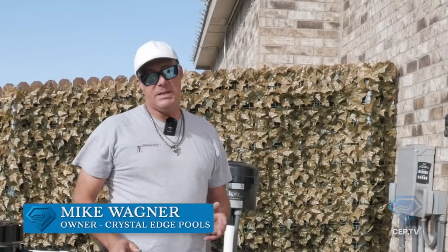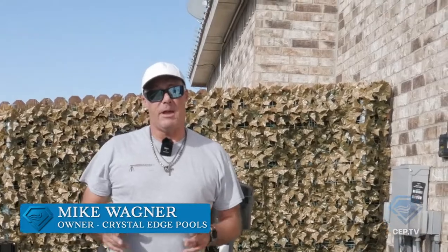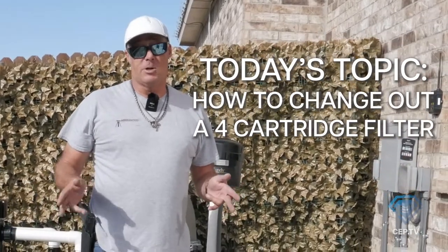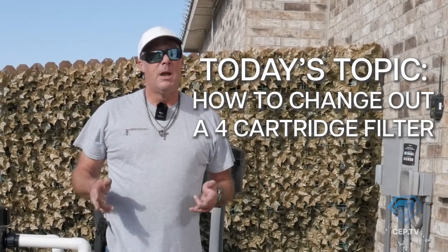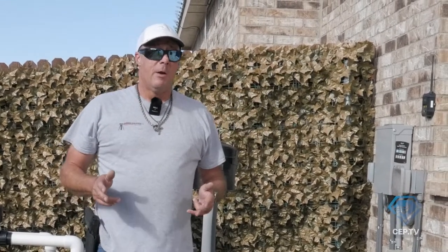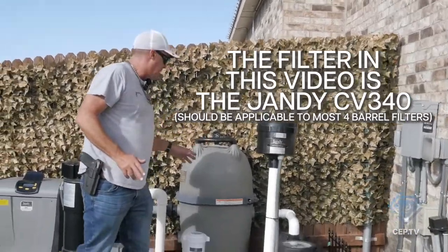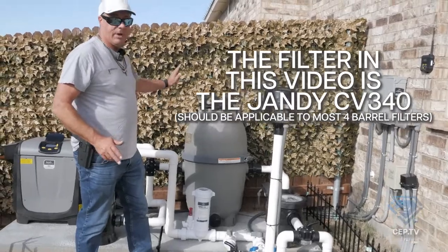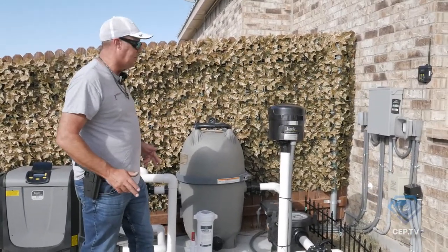Hey guys, it's Mike with CEP TV. Today we're going to talk about working on and cleaning out what we call a four-barrel cartridge filter. We've done single cartridge filter clean-out videos before, but we have customers with larger pools running on what we sell — the Jandy CV340. Hayward also has a model that's a four-barrel like this; it's fairly common for larger pools.